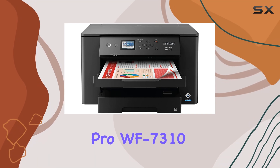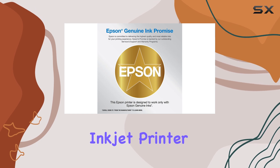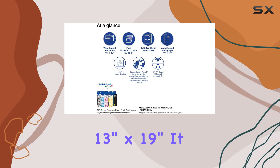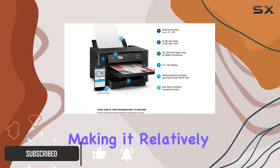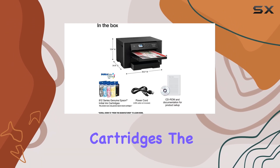The Epson Workforce Pro WF7310 is a robust inkjet printer designed to handle large format prints up to 13 inches by 19 inches. It stands out for its build quality and ease of maintenance, making it relatively user-friendly when it comes to accessing components like the maintenance box and ink cartridges.